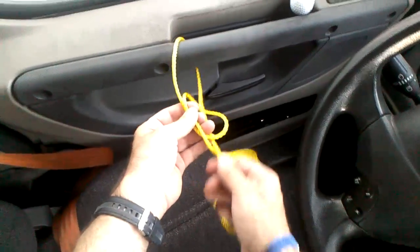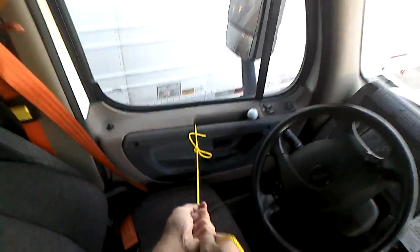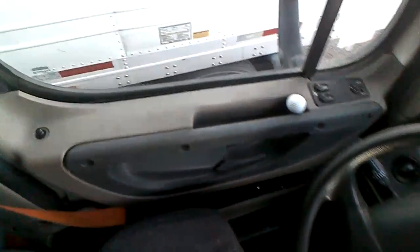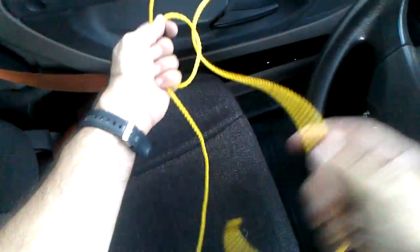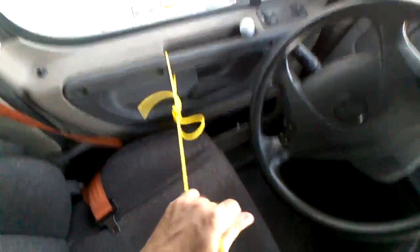It's a bowline but it's a quick release — because I can pull it and it's done quickly. If the truck catches on fire, I can quickly get out. Watch, we'll do that again — quick release bowline. And then we're gonna do a trucker hitch.